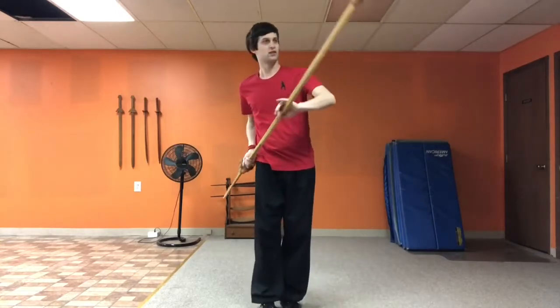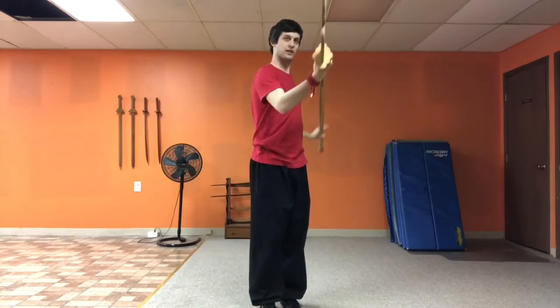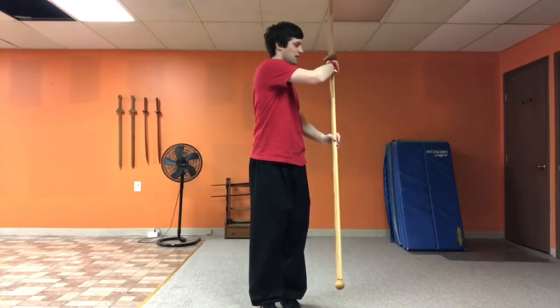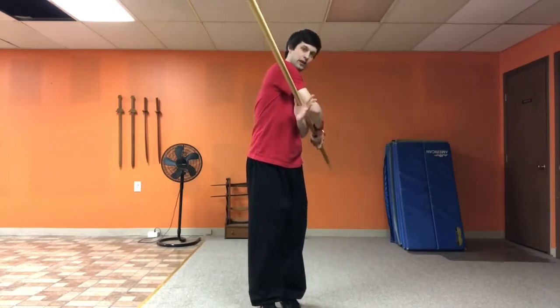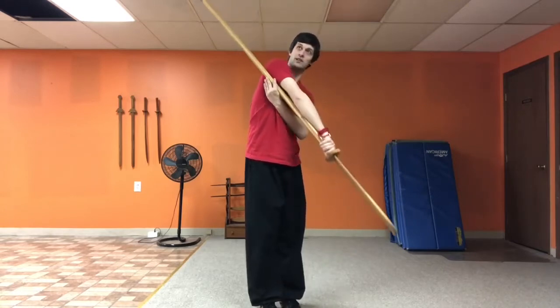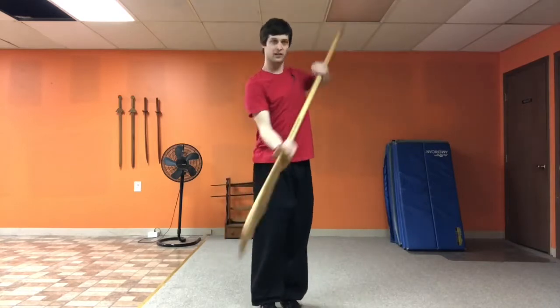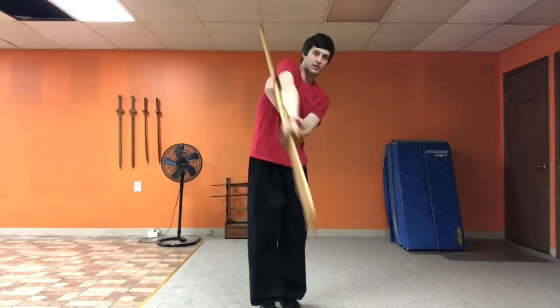Upward figure eights — the pommel goes first and it goes to the top, then the blade follows and it goes to the top on the left side. Then I fold underneath, so now my left hand is folded underneath. Pommel goes to the right side top, blade goes to the right side top. And they alternate like this, making sure to orient the blade where I'm cutting.